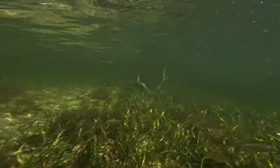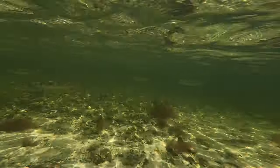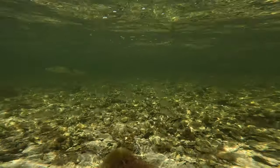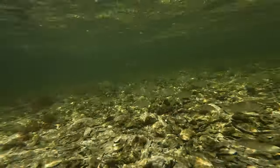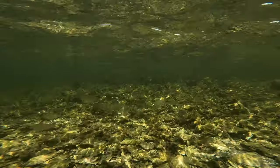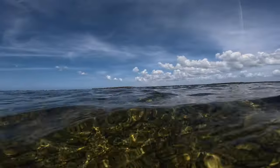Here you'll see all the pinfish just darting across the grass flat, hiding in the grass, going over and feeding probably over the oysters — just trying to stay alive and stay out of these snook's way that you'll see on the other side of the bar.